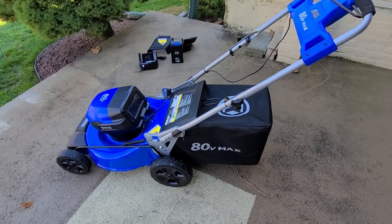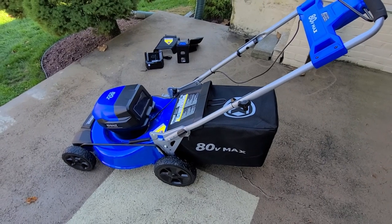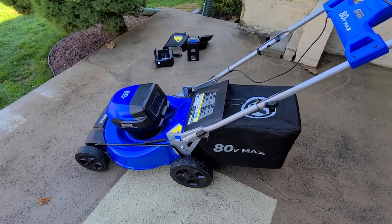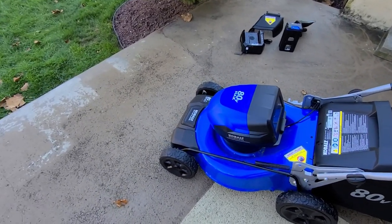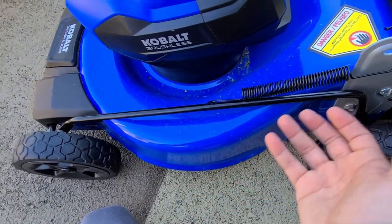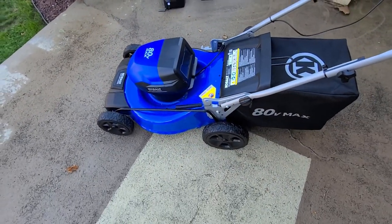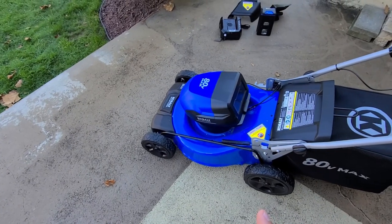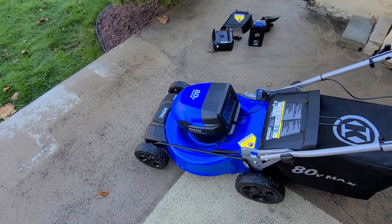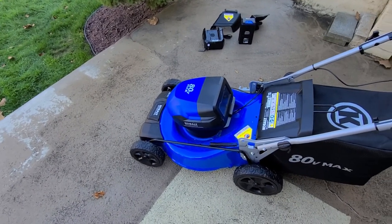Now let's do the Cobalt 80 volt Max walkthrough. It has an 80 volt brushless motor and a 21 inch steel deck—a very strong steel deck, though it may rust if scratched. The blade underneath is 20 inches, and I'll show you under the deck later. There are seven height adjustment settings.